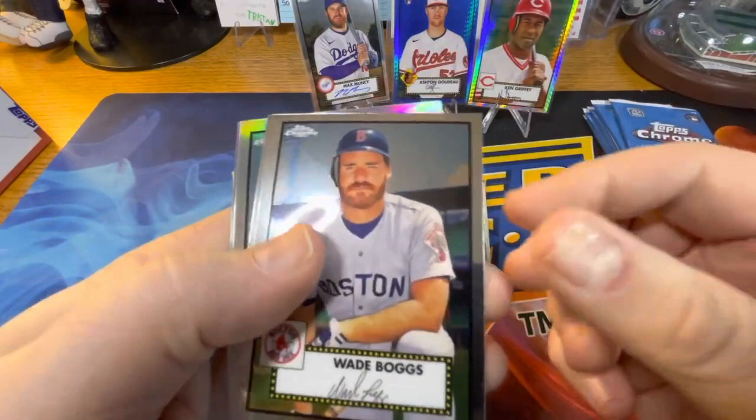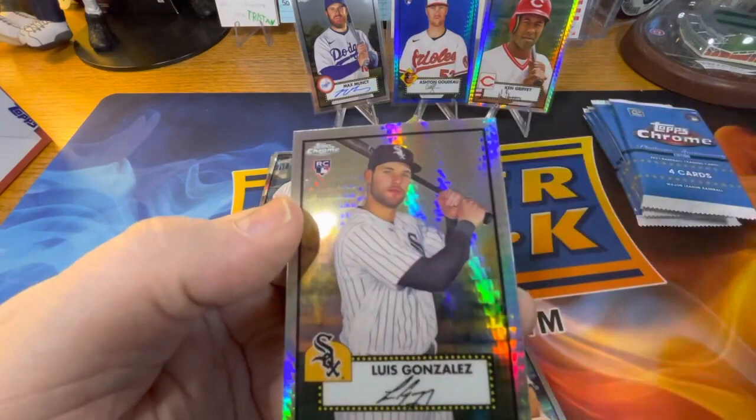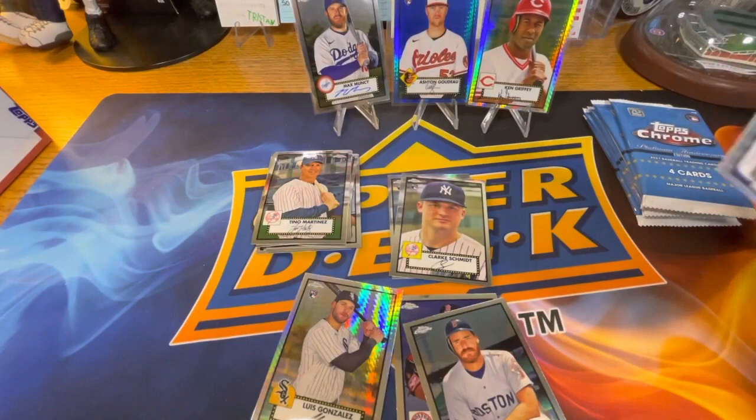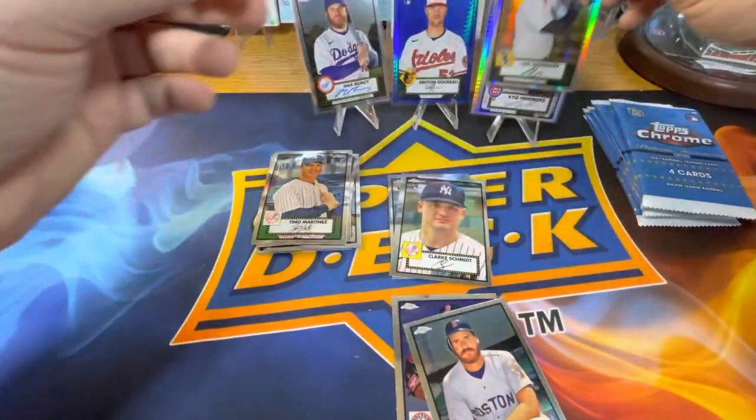We have a nice Wade Boggs and a Pedro Martinez — shout out to Bo Sox — Ethan got a Kyle Hendricks regular refractor and a Luis Gonzalez. I think it's a pulsar — it's either pulsar, prism, something like that. A lot of companies don't want to tread on trademarked names, which makes it confusing, but sometimes that does happen.